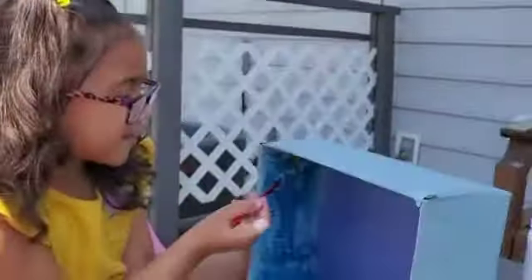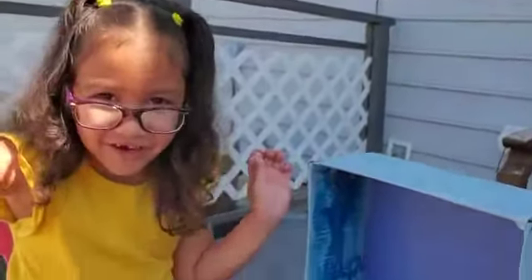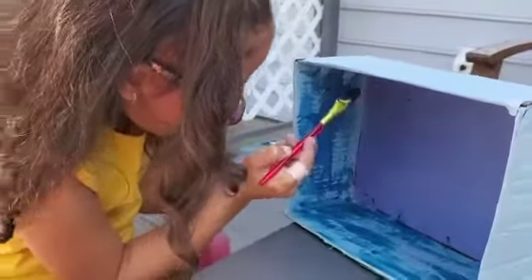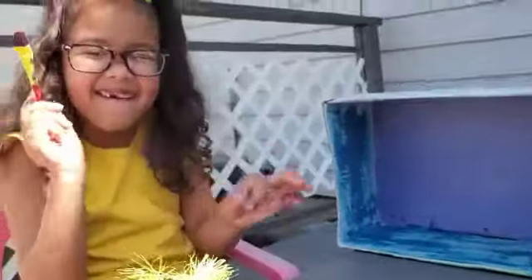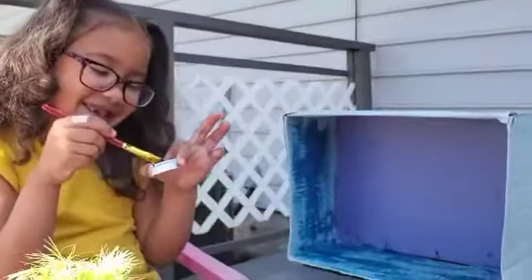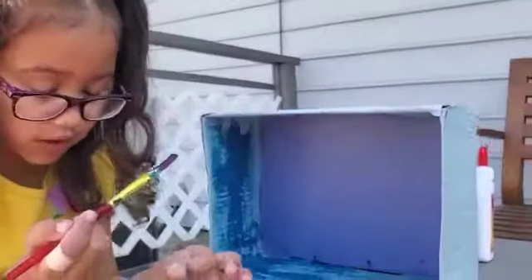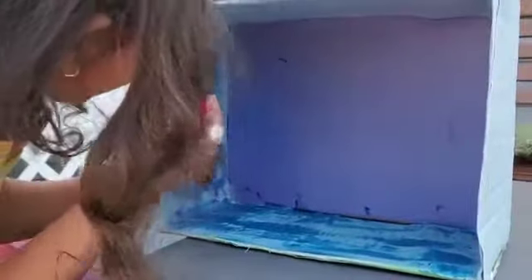We're doing the water, guys. In this part, the shark is gonna be up here. I think this is gonna look good. Remember to do my handshake if you want to see my video. Now let's paint!